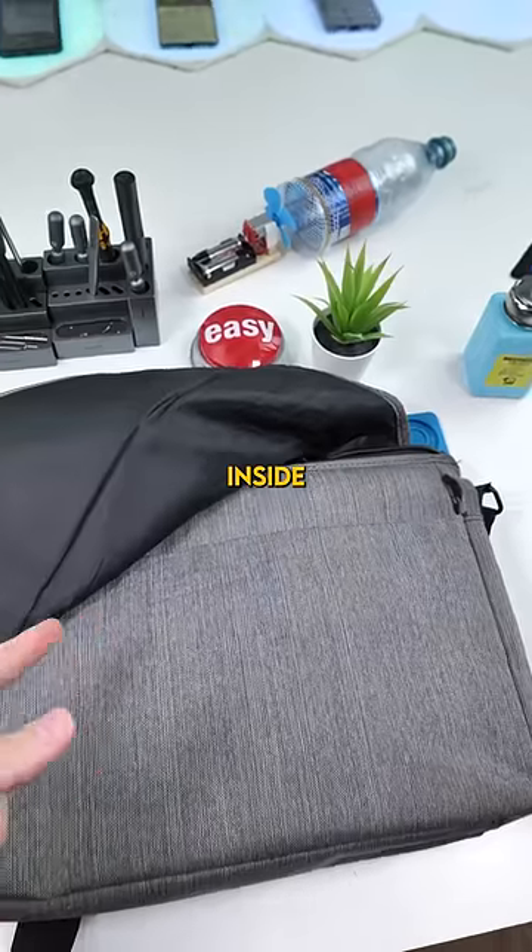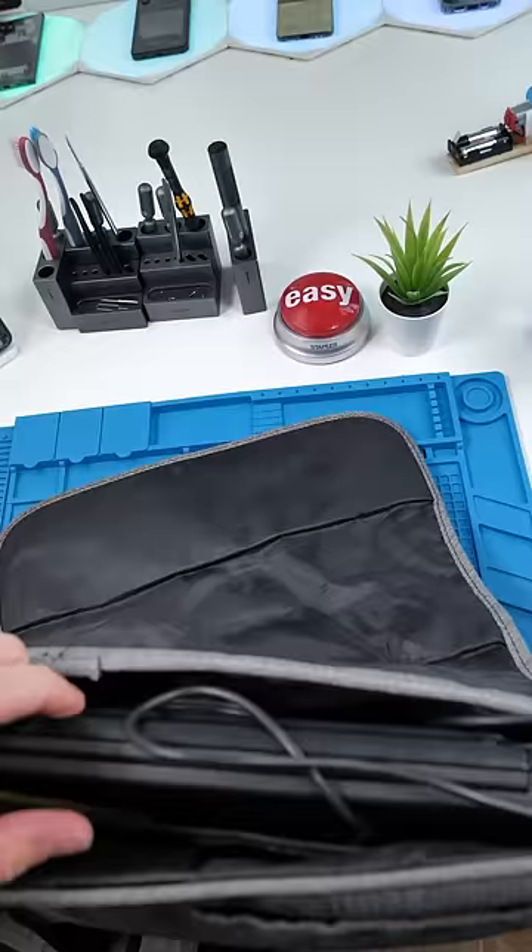We have a bag. Inside the bag, we have a laptop that was apparently sitting in water. Let's check it out.